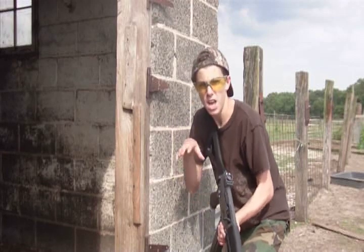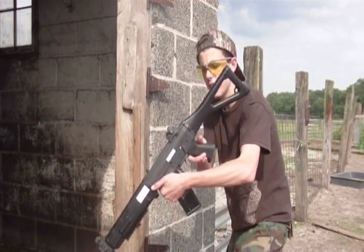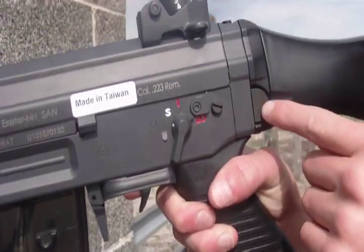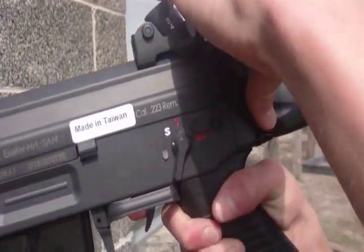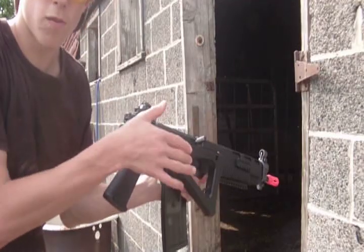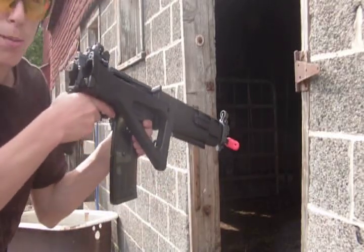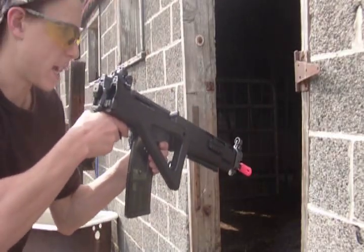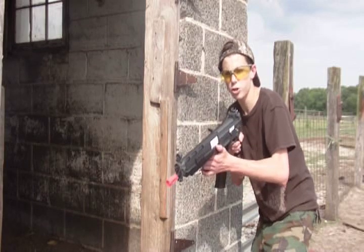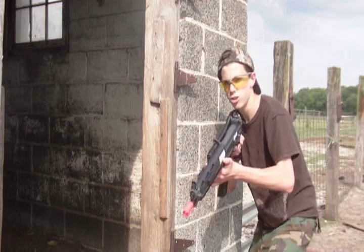One of the main characteristics of the ICS SIG 551 is its folding stock, which is characteristic of basically all SIGs. To fold the stock, simply press this button, causing the stock to fold, then push it over and give it a firm smack so that it stays in place. This may be troublesome at first, but you'll get the hang of it. The folded stock makes cutting and shooting around corners a lot easier, making it an even better gun for CQB situations.